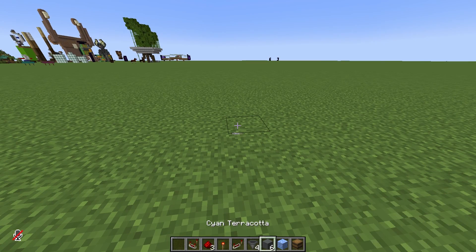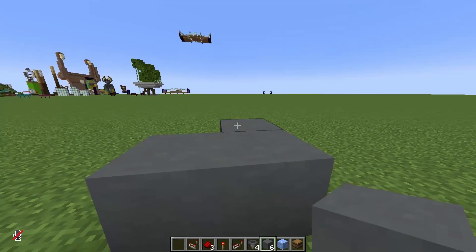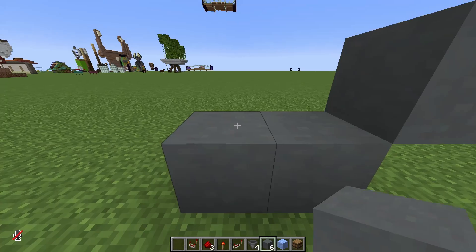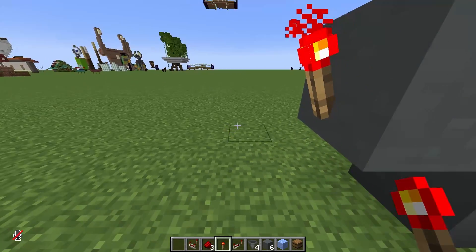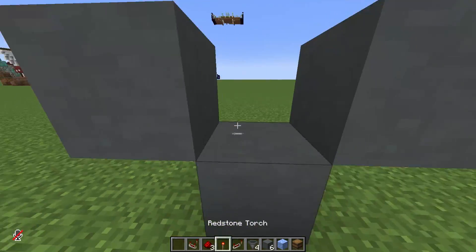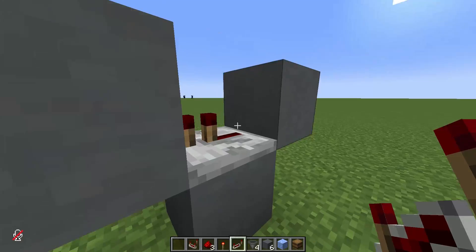So we place a block — a temporary block — behind and up, and another temporary block up. This is where the torch will go, and this is where the items will be flowing from the top. Then a repeater pointing towards the torch, without delays or anything.